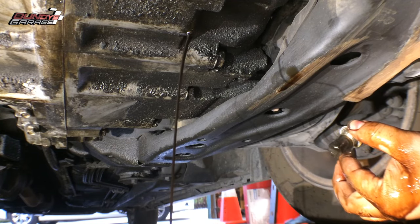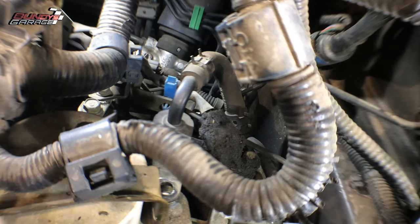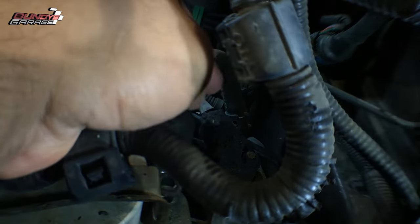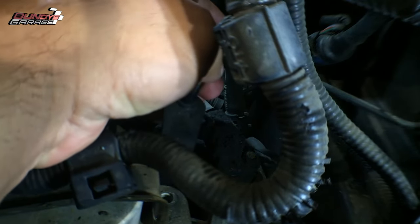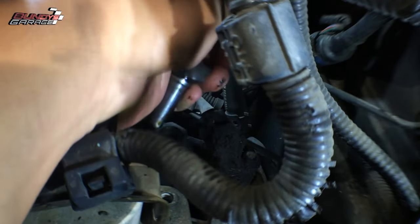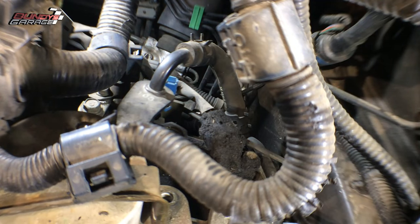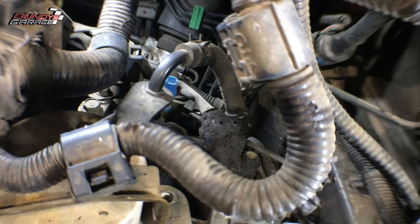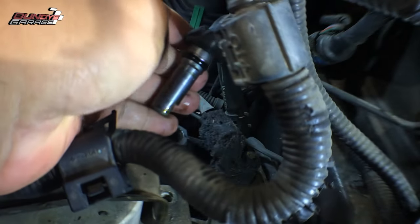While we're draining the ATF at the bottom, we're going to change out the o-ring on this return line that goes into the top. One thing — you can actually refill the transmission from the dipstick, but it's a pain in the butt. That's why I like to do it from here, because you have that nice open shot down into the transmission with this hole right there.